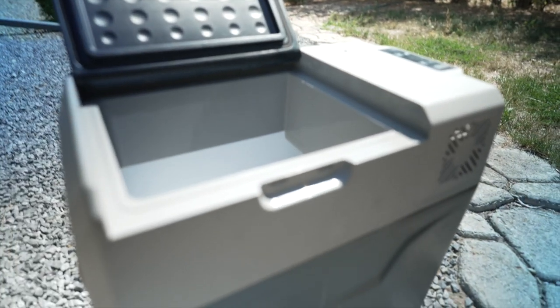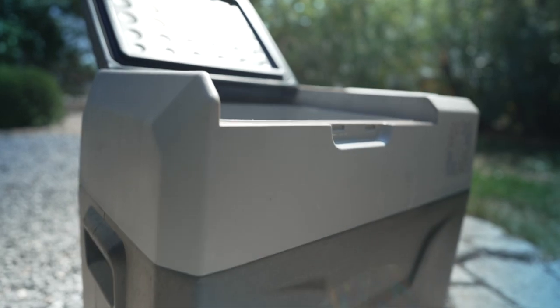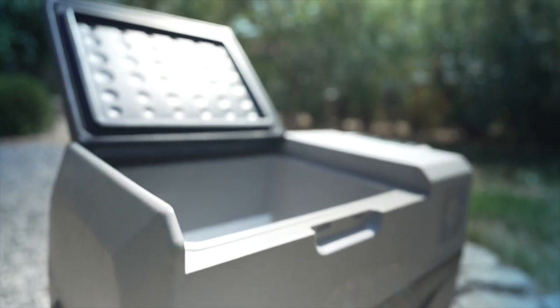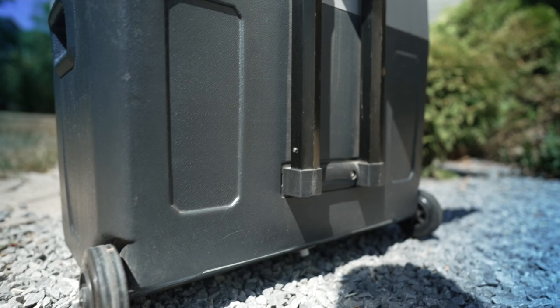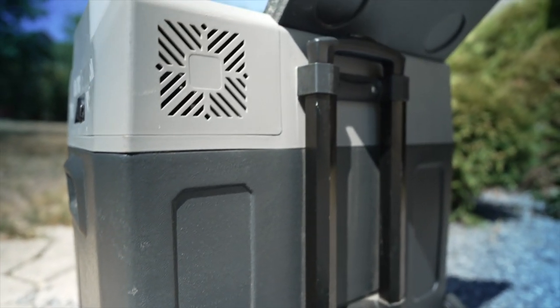The outside of the unit has got a few scrapes and bangs on it, but overall it's fared extremely well considering how it's been treated — being put in and out of trucks and Jeeps. The display is a little bit scratched but overall it's remained very much intact, nothing broken.